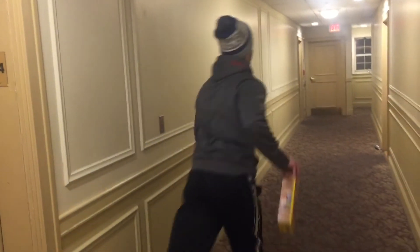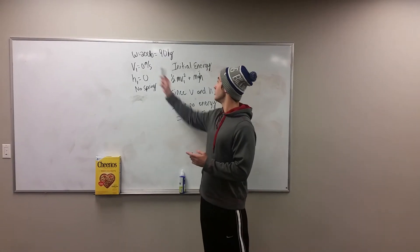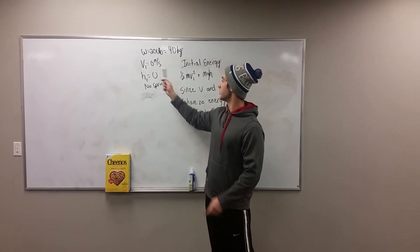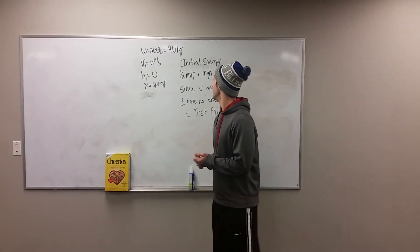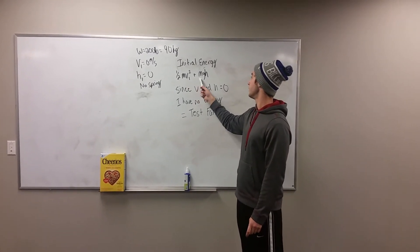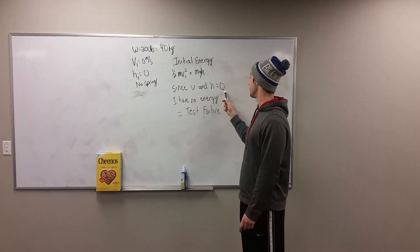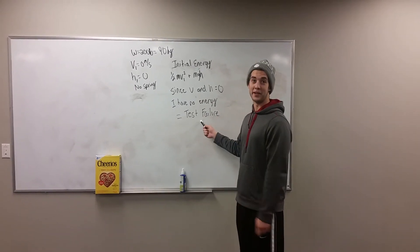Bob, how do you feel now? I feel great! So I weigh a lean 200 pounds, which converted to the metric system is 90 kilograms. My initial velocity is zero, my initial height is zero, there is no spring. So when calculating the initial energy, we have one half times mass times velocity squared, plus mass times gravity times height. Since my velocity and height are both equal to zero, I have no energy, which means I'm going to fail my test.